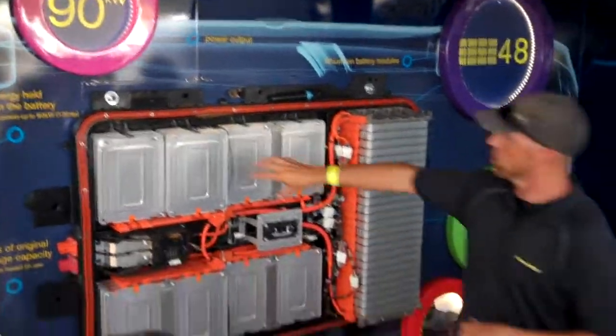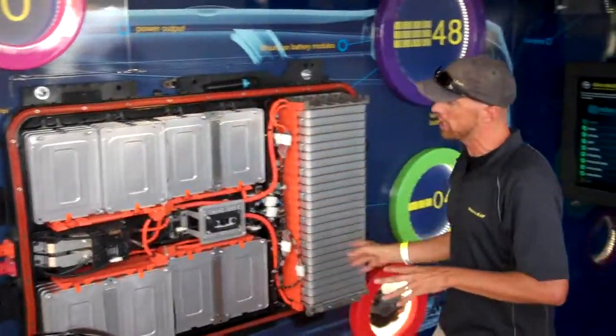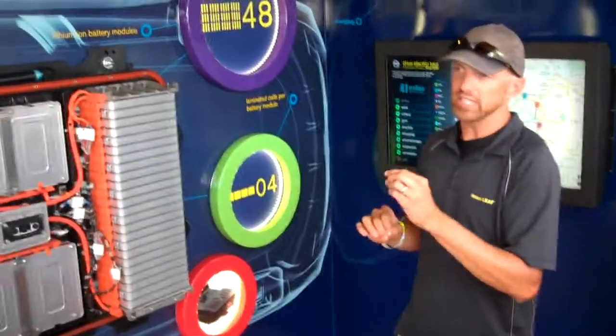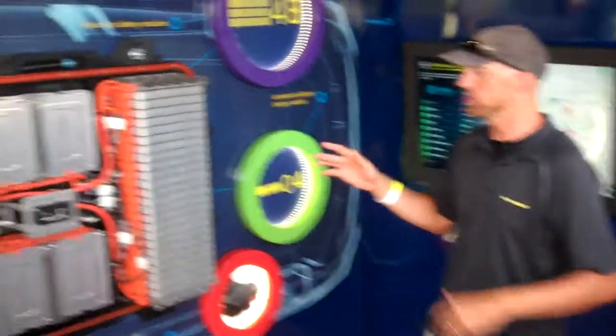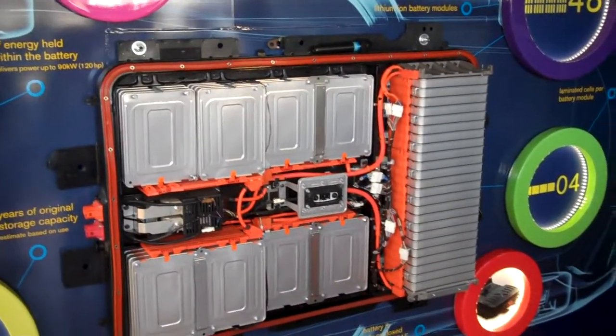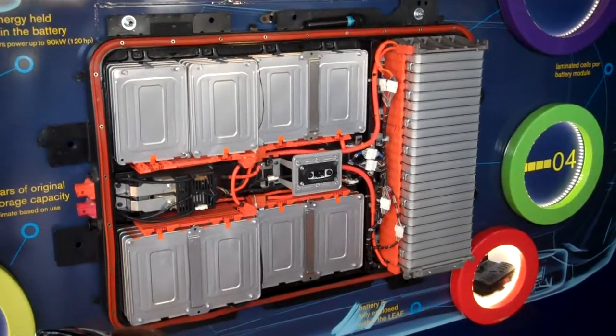So in each module — like a sardine can — there's four cells, 192 in all. It's got an 8-year, 100,000-mile warranty. And one of the big breakthroughs is, instead of thinking about replacing the whole battery, we can instead just replace a single cell, which is really great.